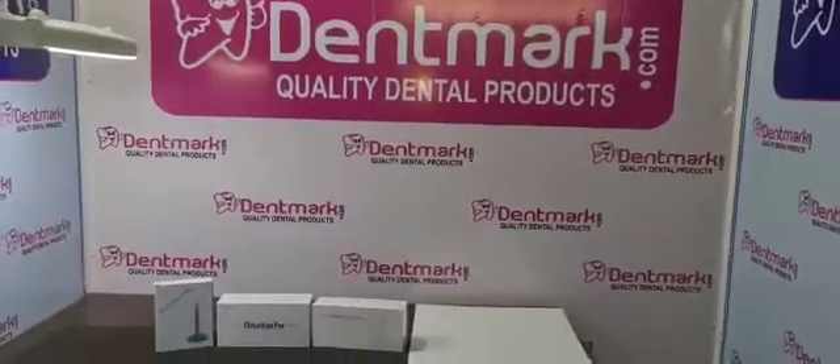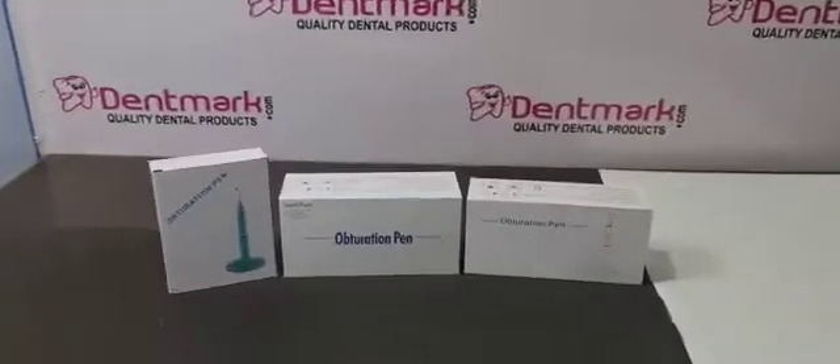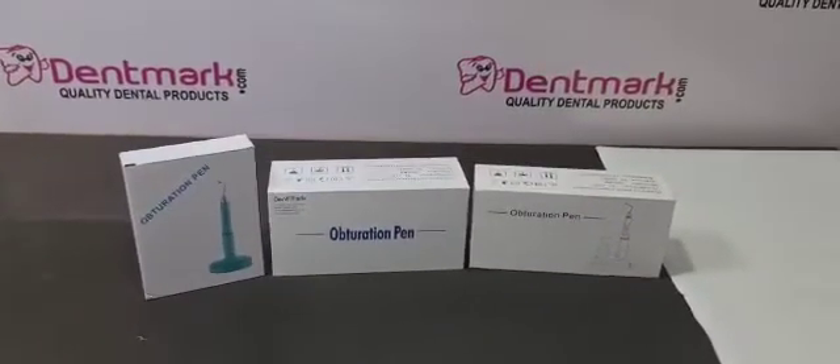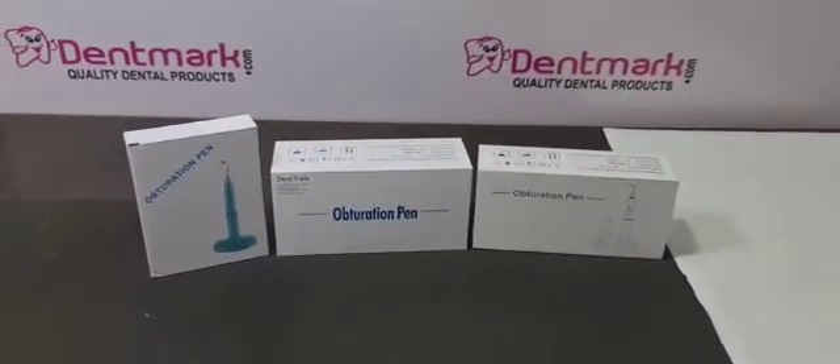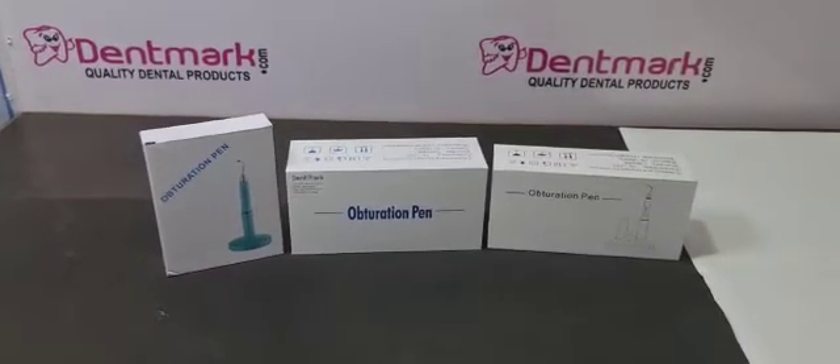Hello friends, so we have one more product — the obturation pen. We have three kinds: OP01, OP02, and OP03. So one by one I will tell you the difference and usage of these obturation pens.